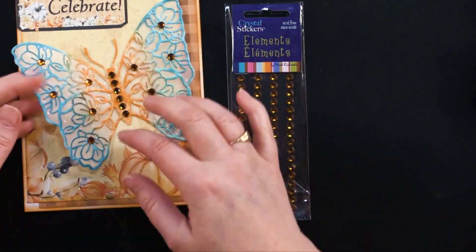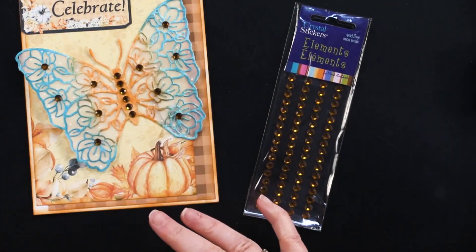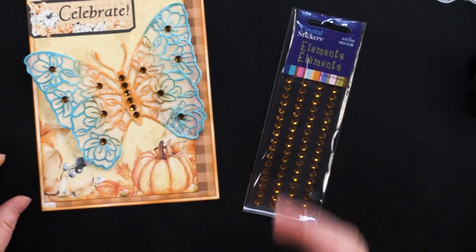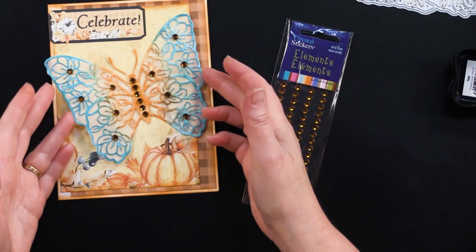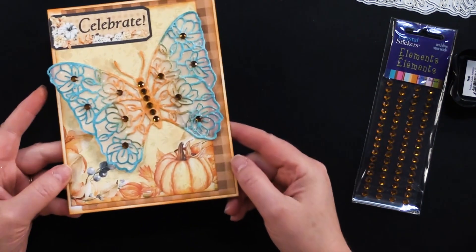Then I glued it to my card front, which is a five by six and a half inch card. The paper on the front is from Autumn Garden 12 by 12 patterned cardstock. I just glued the body down so the wings have a little bit of flutter, and made myself a little Autumn Butterfly card.